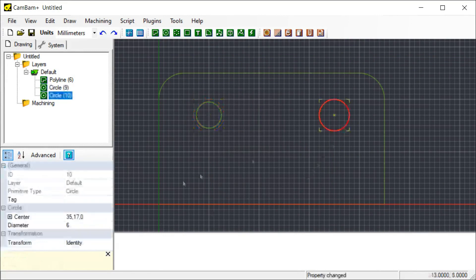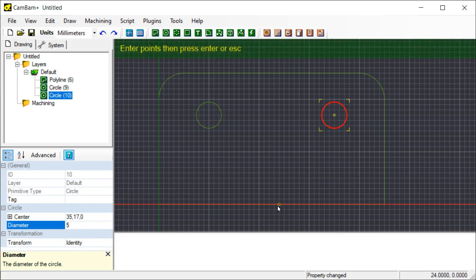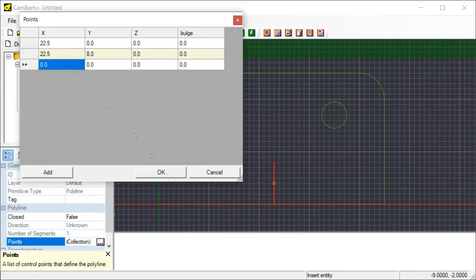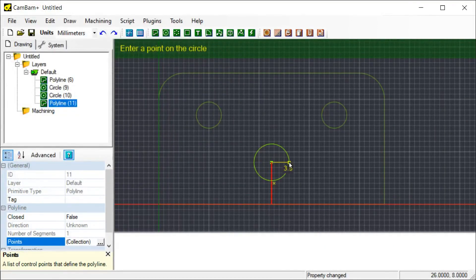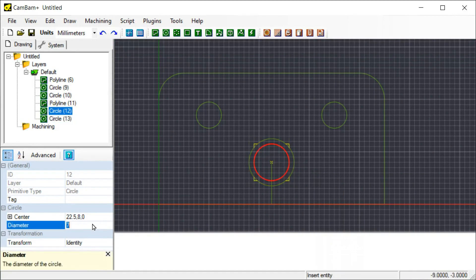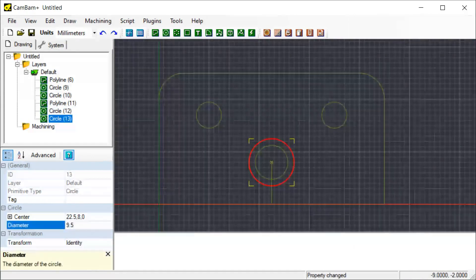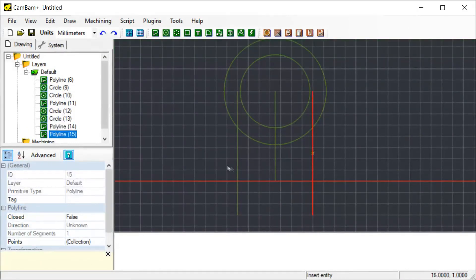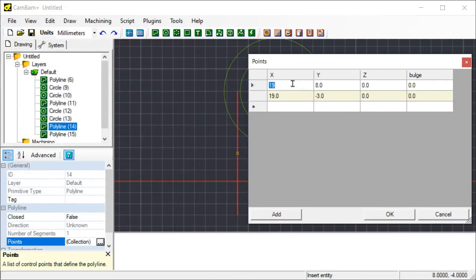I create the outline, then just need to create a couple of holes and a couple of pockets, and then we can start defining the milling operation. When I make drawings in CamBam, I like to use guidelines — I'll draw a lot of extra shapes, lines, and circles temporarily, just to guide what I'm trying to draw. It usually makes things a lot easier, and I'll just delete them later once I'm done.